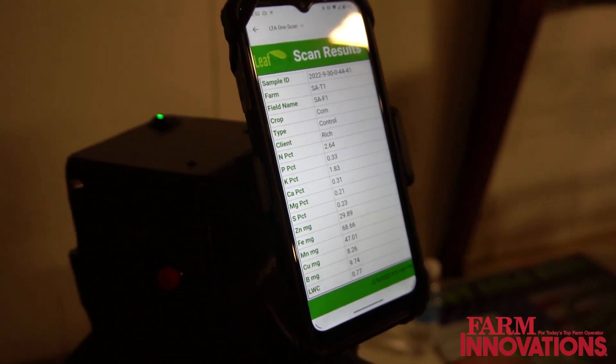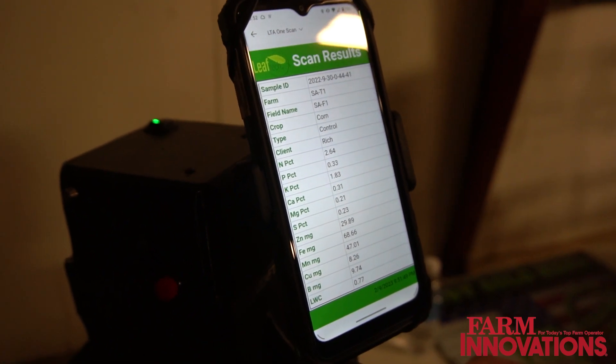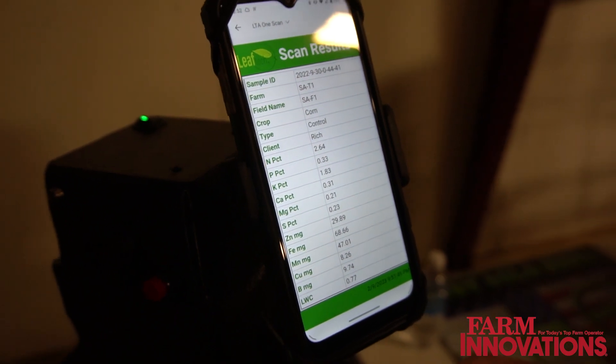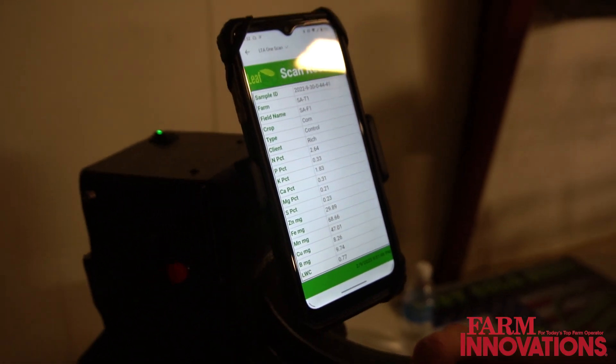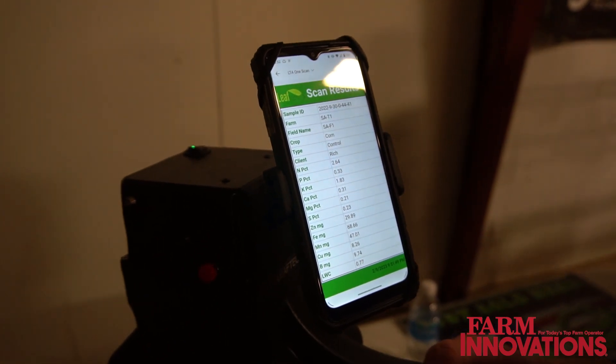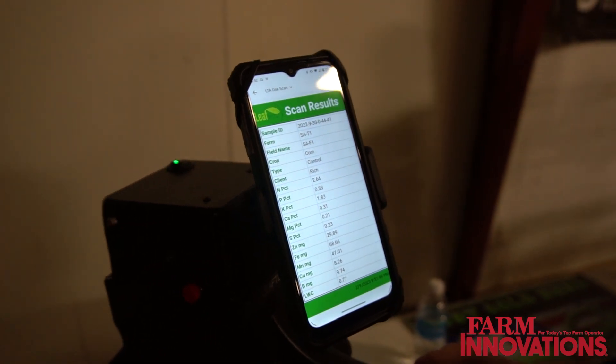They can then have a digital lab analysis, a tissue analysis, giving them the information to do a prescription for that location, define what the nutrient zones are in that field, and then apply the corrective measures needed in a timely fashion.